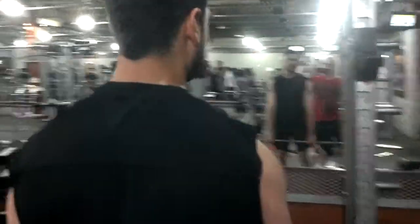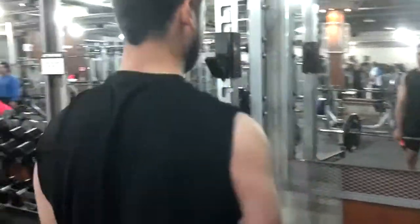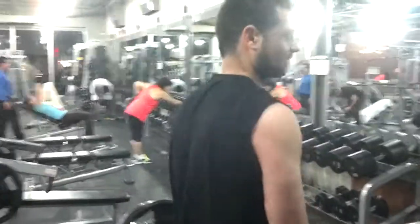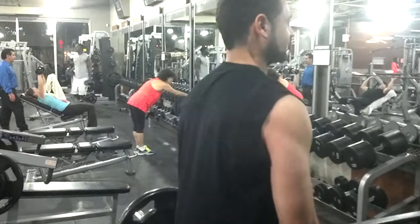Keep your shoulders relaxed — you don't want to throw them back. Keep it nice and straight. Drive with your shoulders and stop for about a second at the top, then come back down.